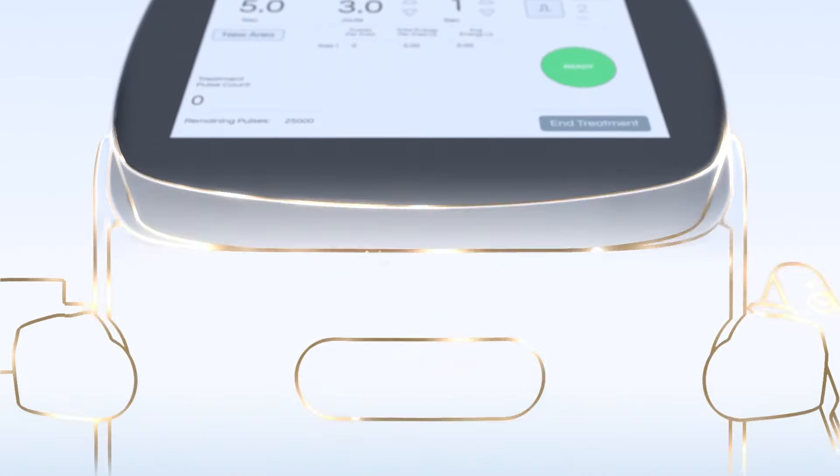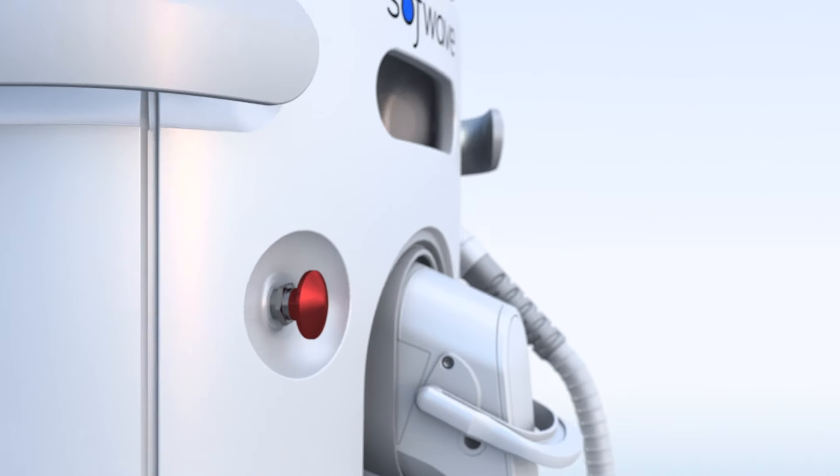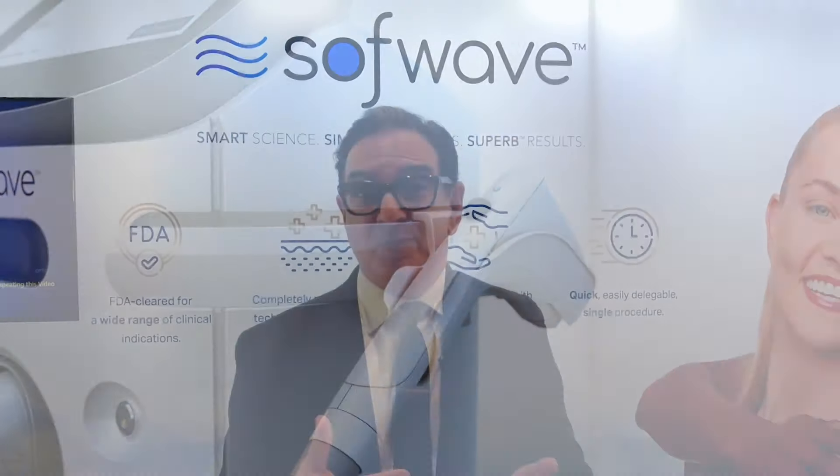in my practice and in my experience, has been Sofwave. One treatment will give you a good boost in the collagen content in that area, firm the skin, and just improve that crepey, loose skin that everyone hates.